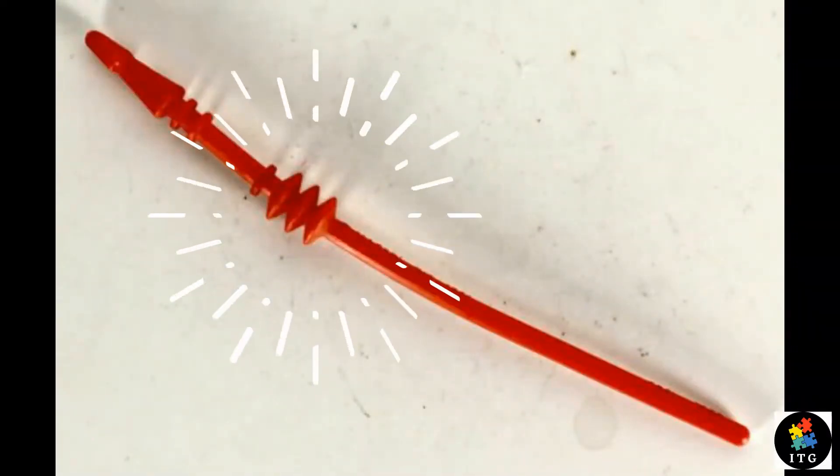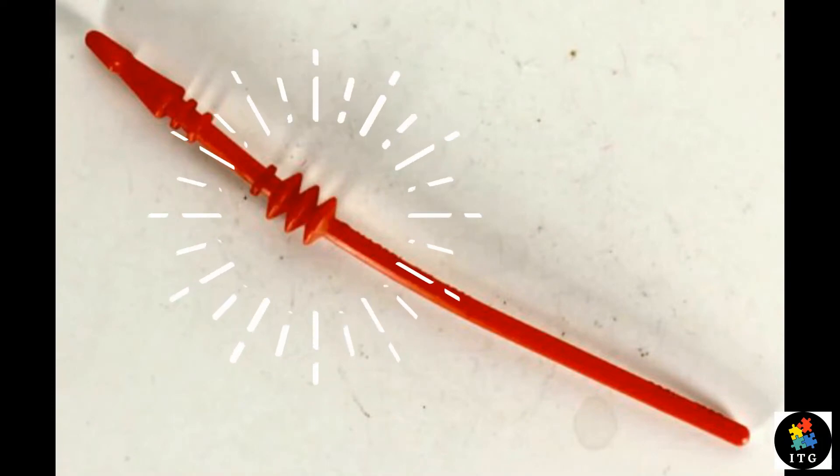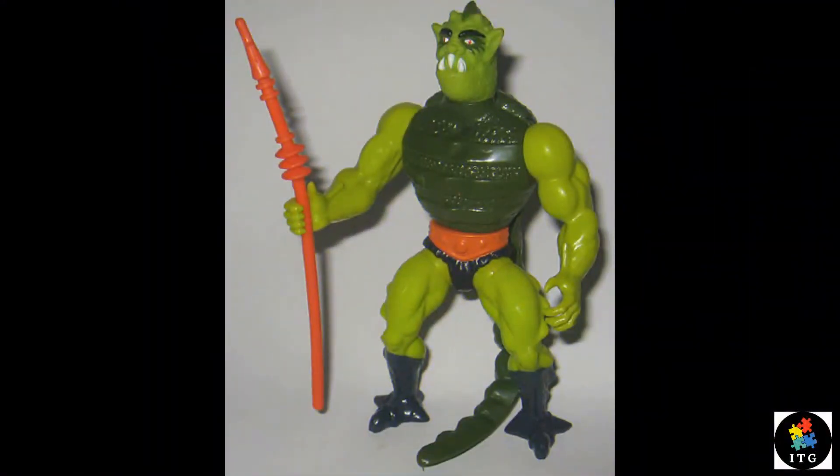He used to come with his only accessory: an orange spear which was made up of solid plastic. Unfortunately, I do not have that with me.